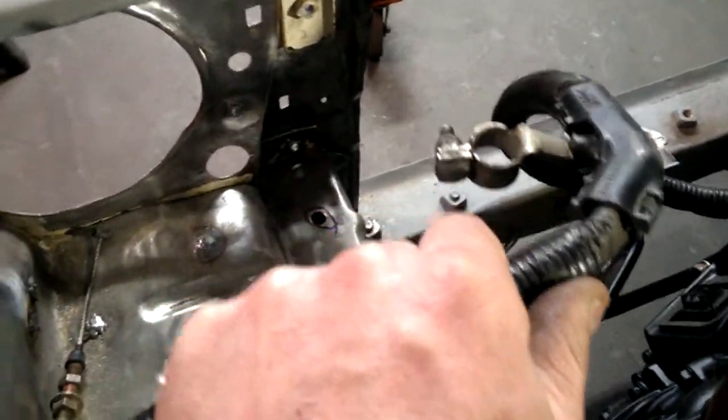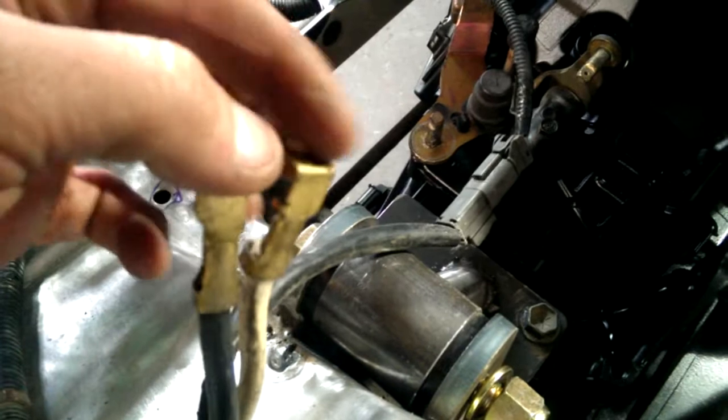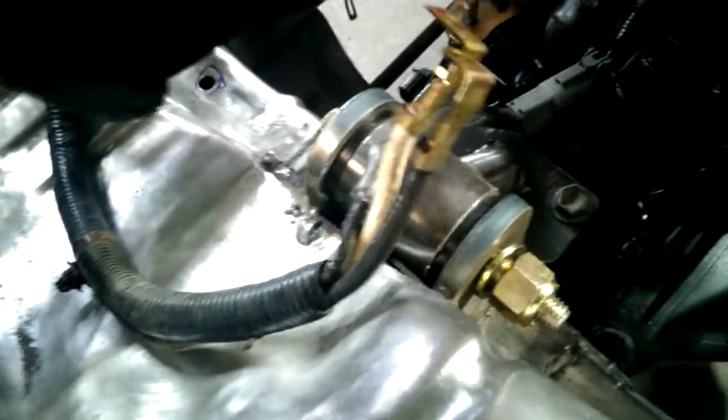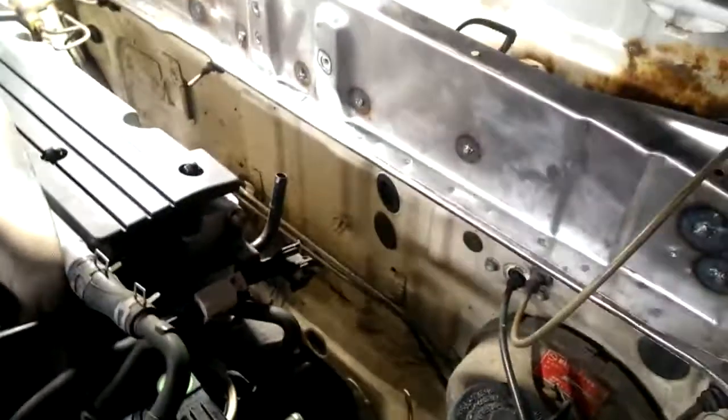The battery will still mount where it's supposed to stock, and then the ground goes straight to the body right there. I have my alternator fuse — I'm going to run just an inline fuse from here to here pretty much. This one powers the whole car, and then here's the one wire for the starter solenoid, which is pretty easy.